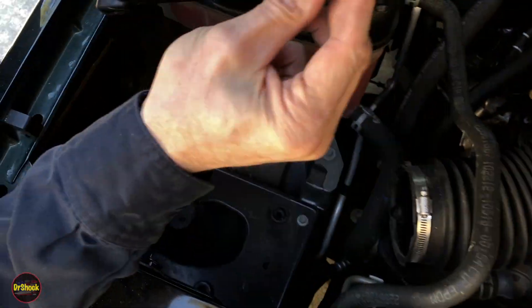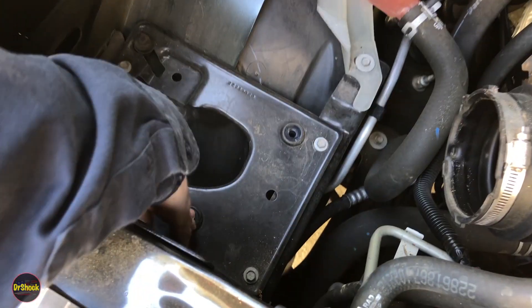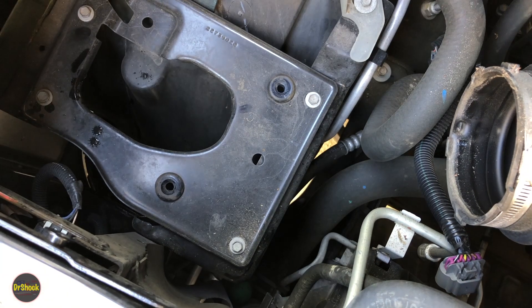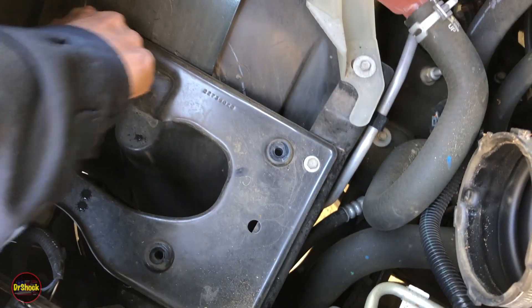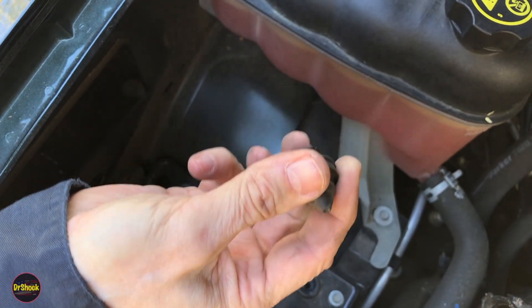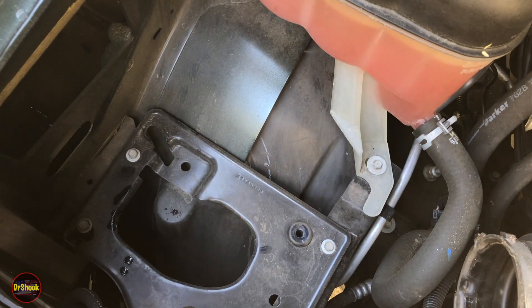What you've got here are little pins that push into rubber grommets down below — that's what holds the housing in place. We're going to take a moment to clean up down here, check the grommets, and then I'll show you what we're replacing it with.